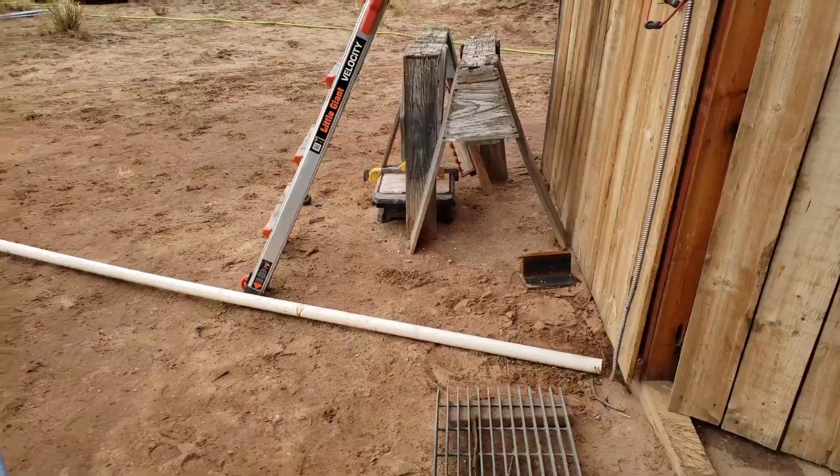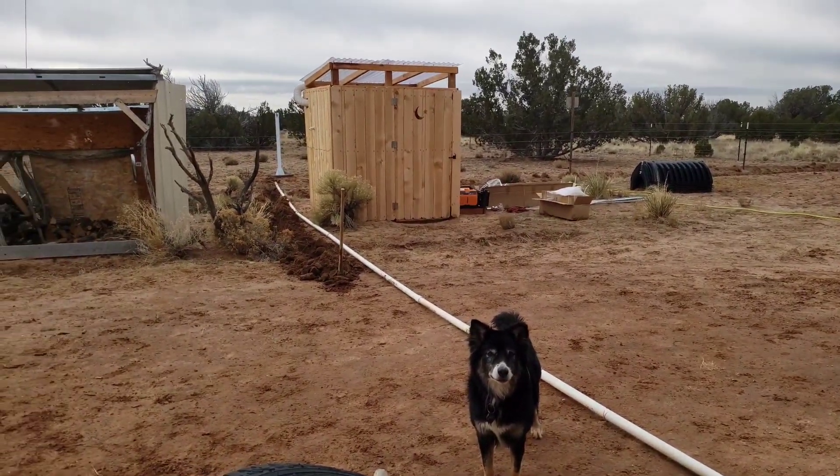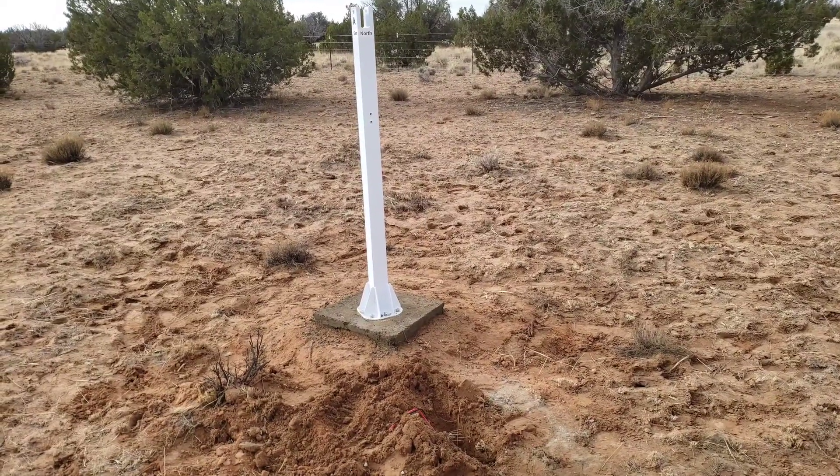In the meantime, I dug a 60-foot trench from my shop to the tracker and used scrap-material PVC to run the wiring underground.